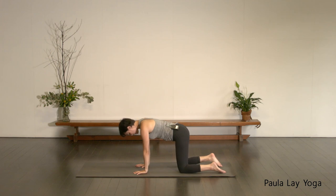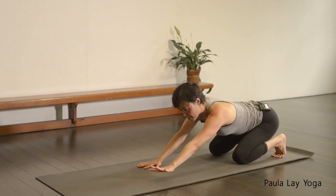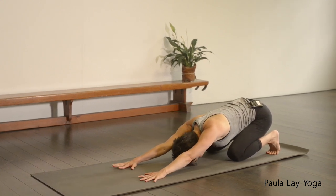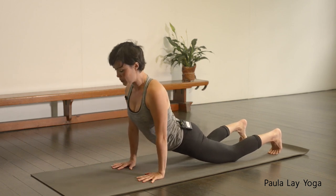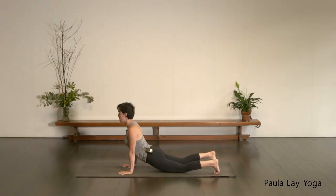Wrists underneath the shoulders, knees underneath the hips, tuck the toes under, and then sit the hips back towards the heels. Walk your hands away from you once again, bringing the forehead down. Taking an inhale here. As you exhale, see curve the spine up towards the ceiling, tucking the chin in. Then as you inhale, allowing that pelvis to come forward, allow the shoulders to stay open — just a very soft up-face dog variation here.